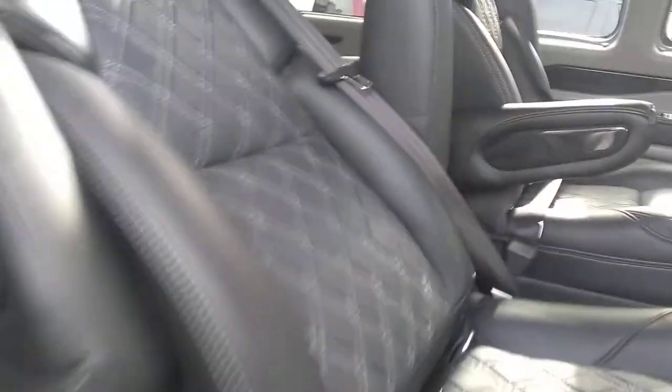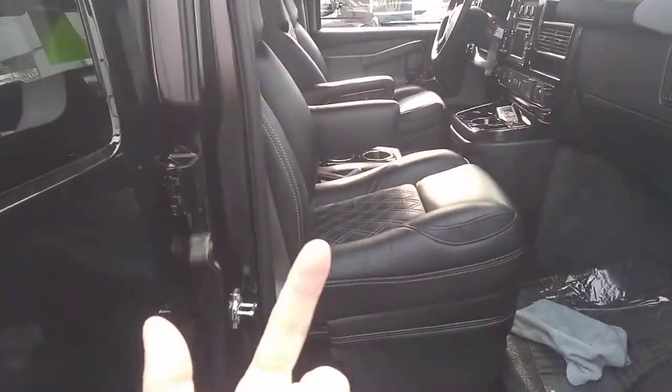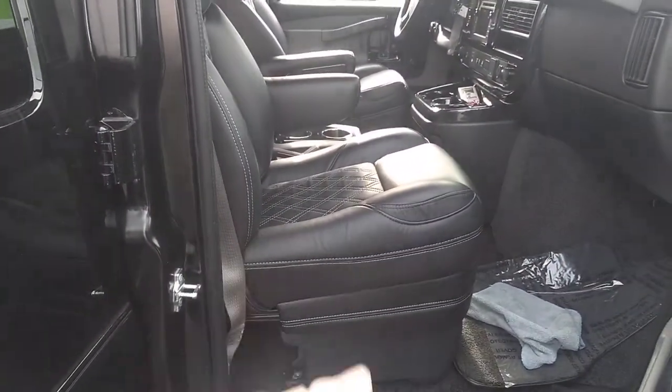The rear sofa bed will lay completely flat. That's the functionality of the captain's chairs. These two front captain's chairs do not swivel, do not quick release — they're power in every way, shape, and form.